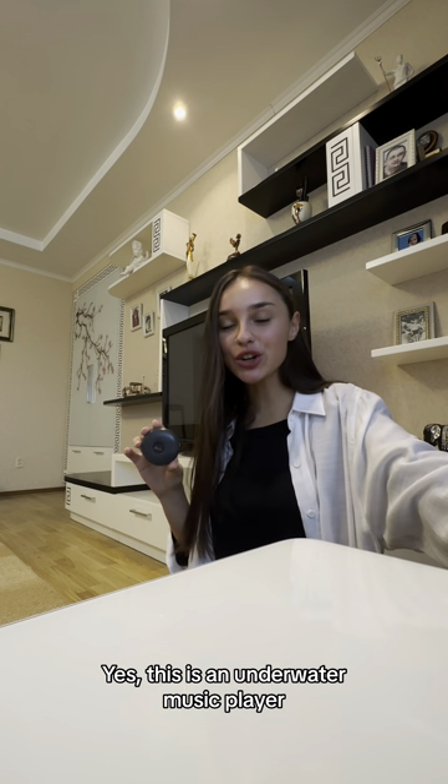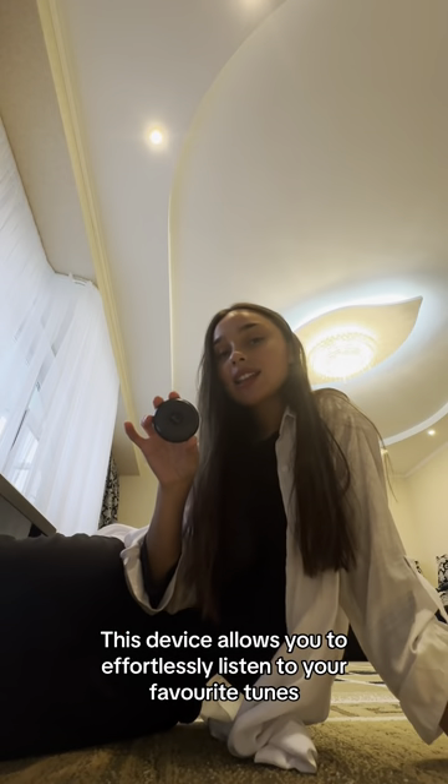Yes, this is an underwater music player. This device allows you to effortlessly listen to your favorite tunes, audiobooks, or podcasts while swimming.